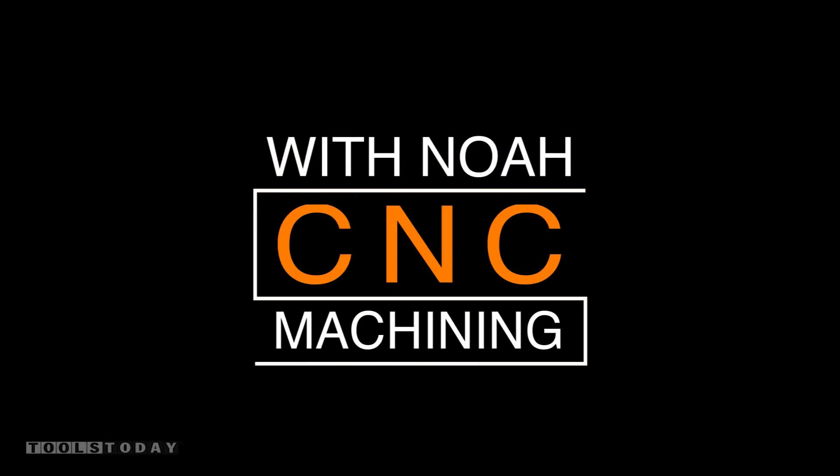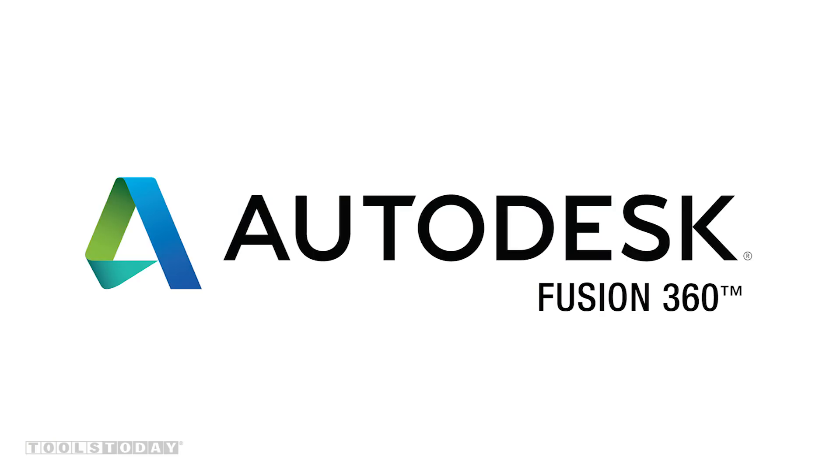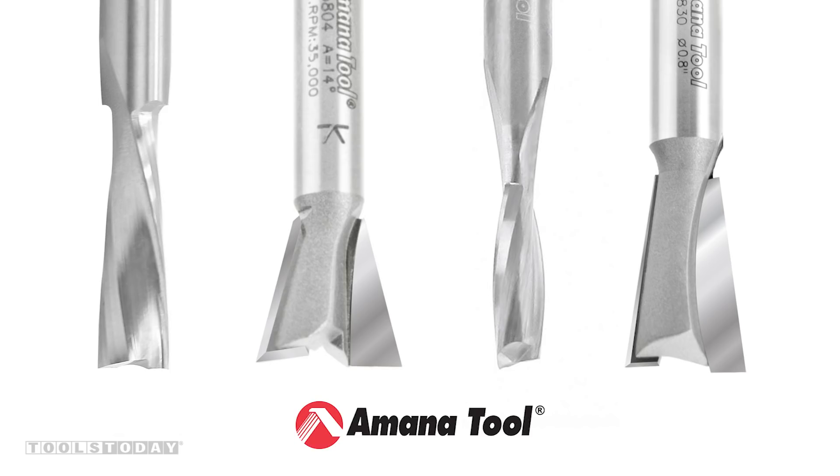This is Noah from Elevated Woodworking, and today we're going to build a shaker style dresser from cherry using Autodesk Fusion 360, Joint Cam, and Monotool CNC router bits.